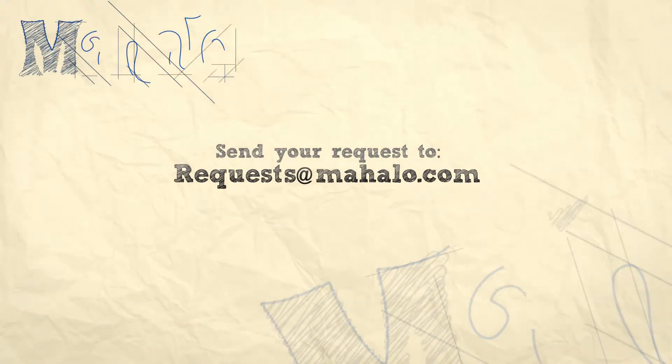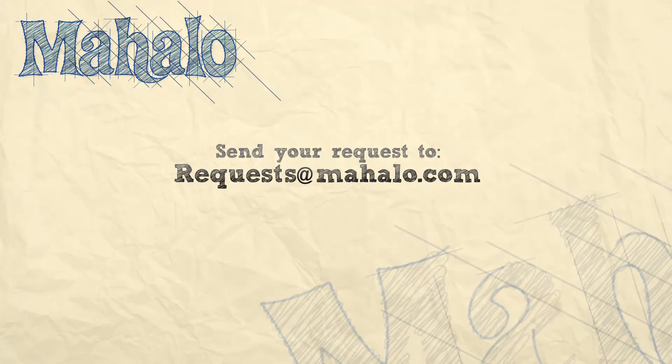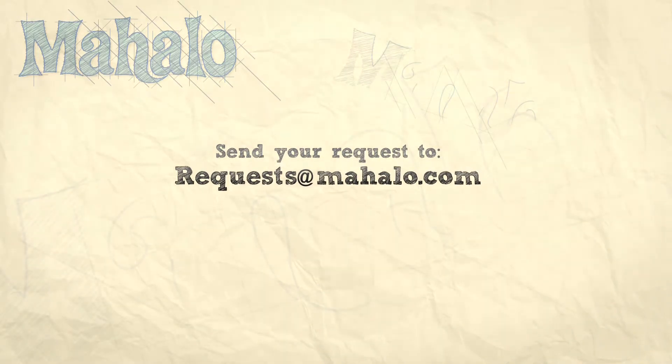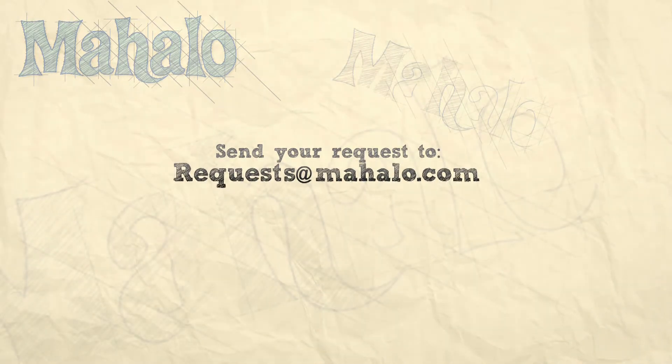And there you go. Ready to enjoy — creamy, delicious, perfect for St. Patrick's Day. That's how you make the shamrock shaker. And don't forget to check out our other great videos. Have a great day.